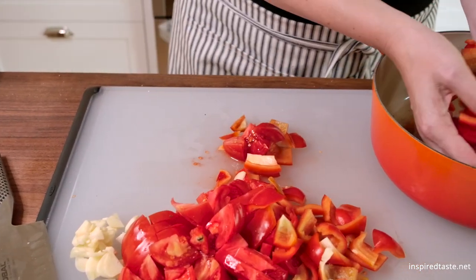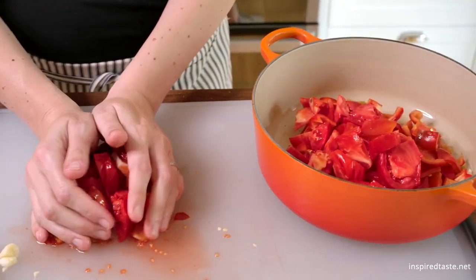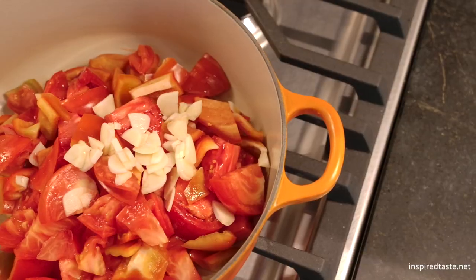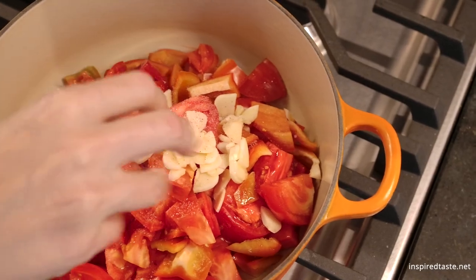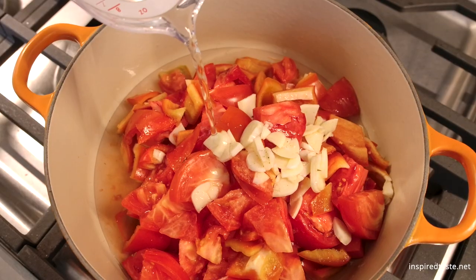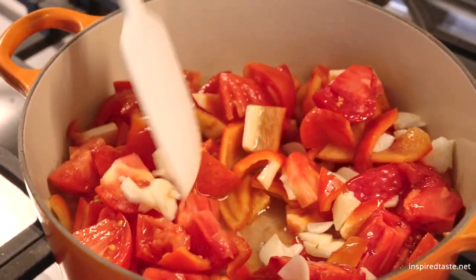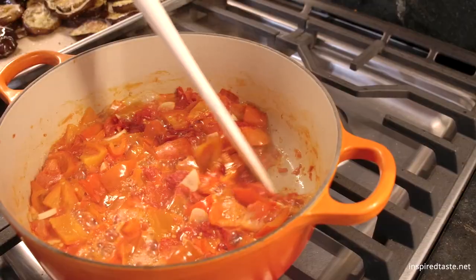Add the garlic, chopped tomatoes, and bell peppers to a saucepan, along with a generous pinch of salt and some water — yep, just water. Allow this to simmer away until the peppers and tomatoes are tender and reduced. It takes 20 to 25 minutes.